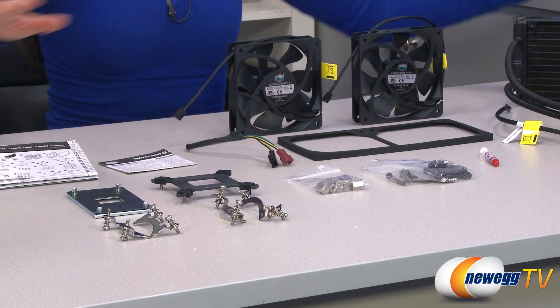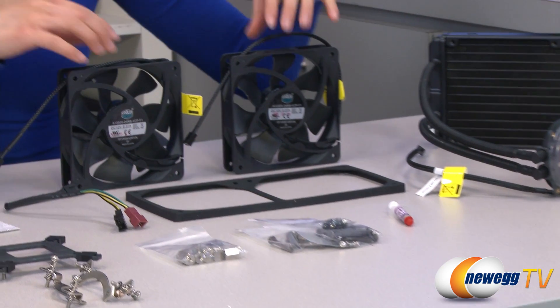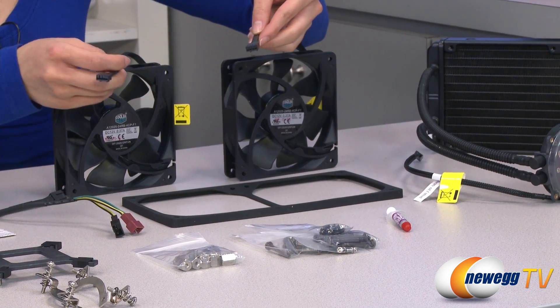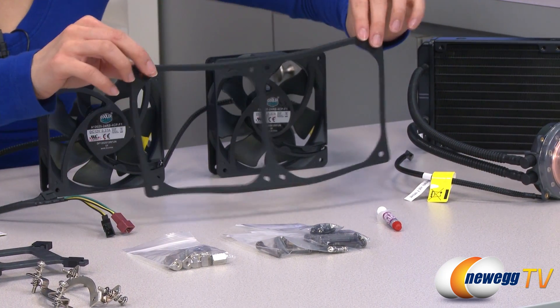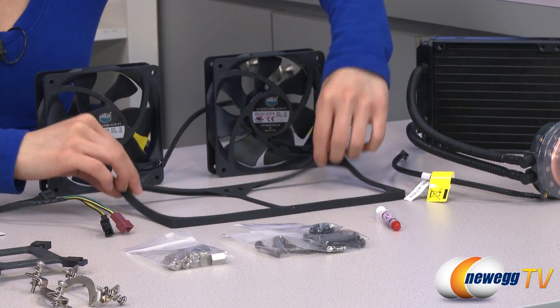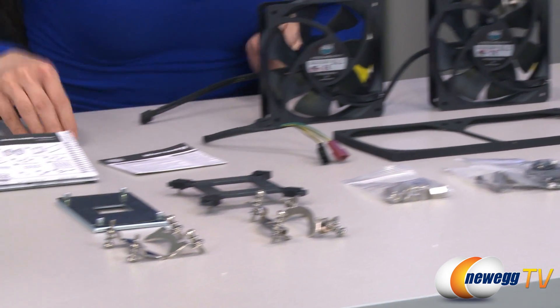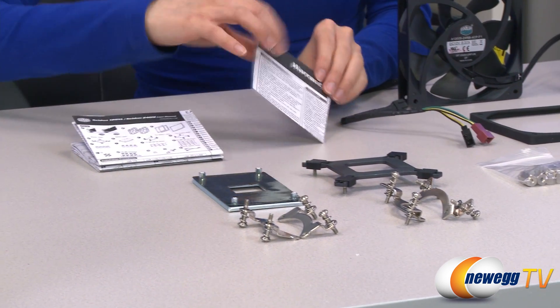Here's everything that comes in the box. We have the cooler itself, which I will go over in just a little bit, but first a look at the accessories. We have your two 120mm PWM fans with their four-pin connectors, and it also comes with a rubber pad to help reduce vibration.